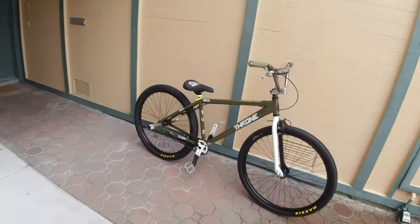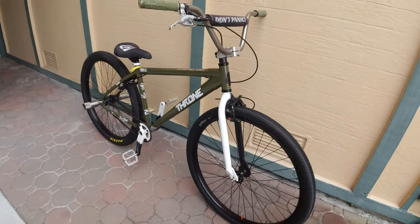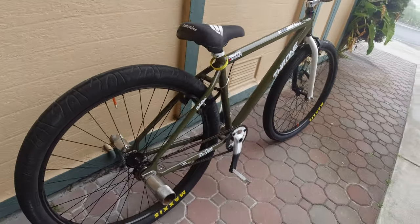I just moved the bike to the front door because it looked better with the lighting. Real quick bike run-through — yes sir, looking pretty good, feeling pretty good so far.